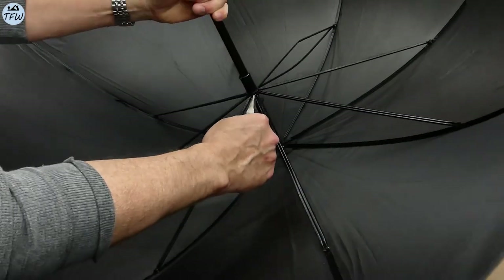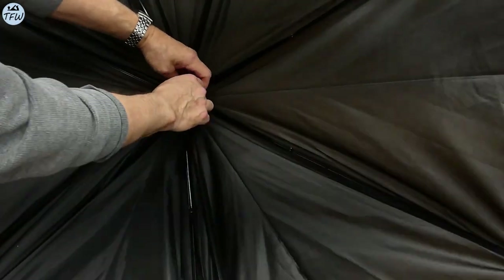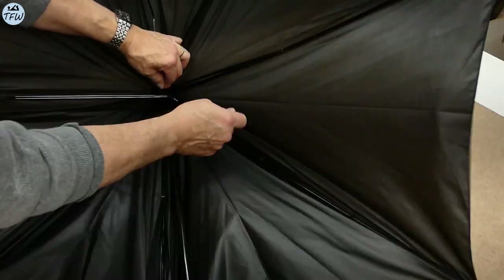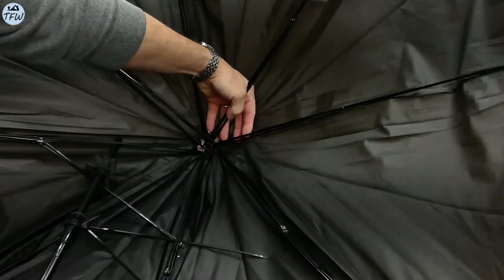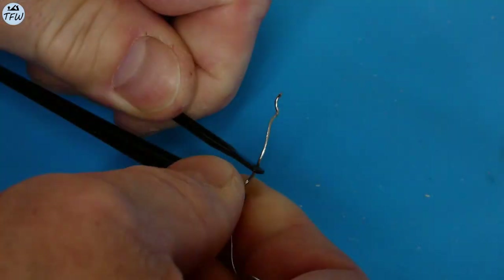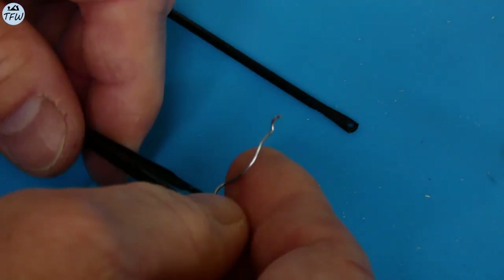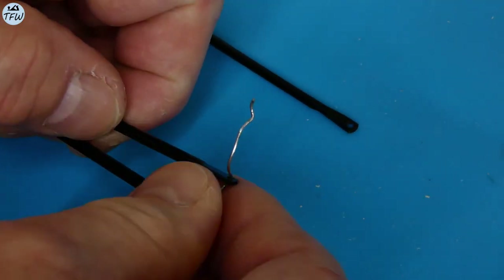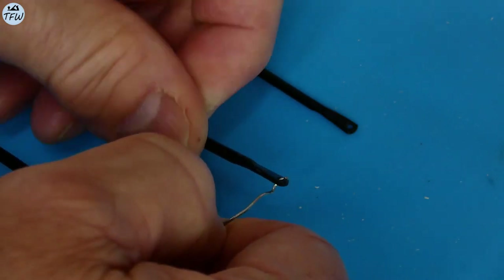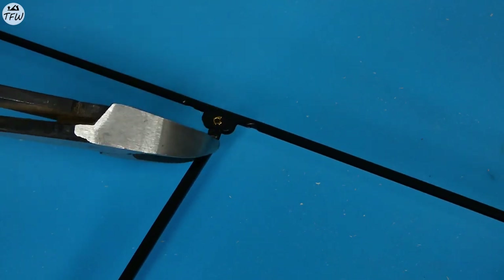First I needed to deconstruct the umbrella, cutting all the threaded ties between the fabric and the steel ribs. Then I had to untwist the wire that held the ribs together. Cutting the material away from the shaft at the top, the black fabric was then completely removed. The metal ribs needed to be pulled off the binding wire — we'll need eight ribs in total for this project. We won't need the smaller cross brackets, so it was easy enough to snip them off.